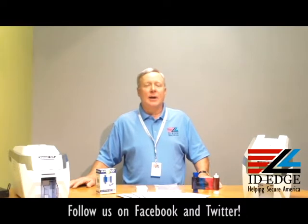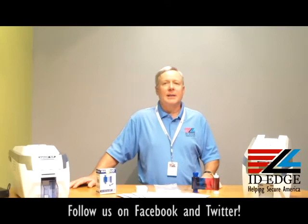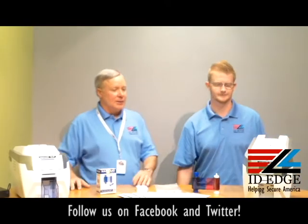Today I have a guest host from down the hall in our technical department. He's going to show us how to install the ribbon in the Magicard Rio Pro. This is Kyle. Hello everyone. Kyle is going to walk us through that.